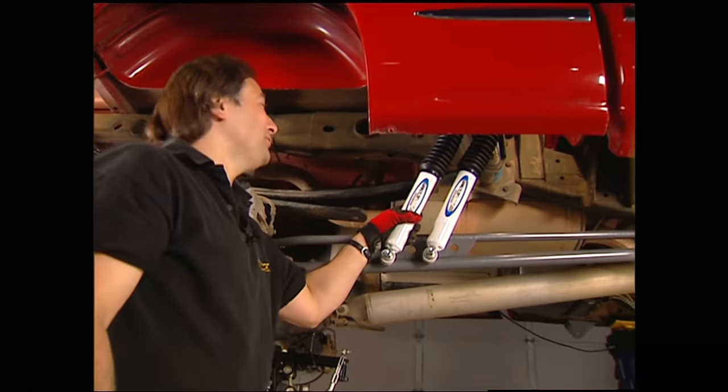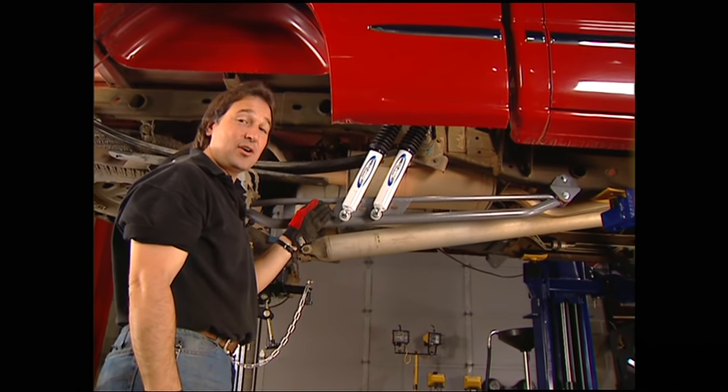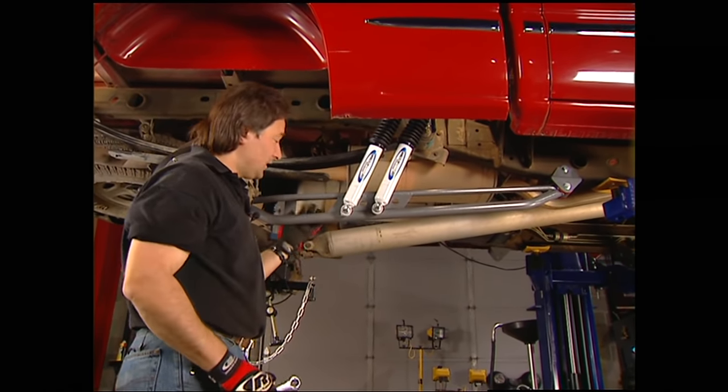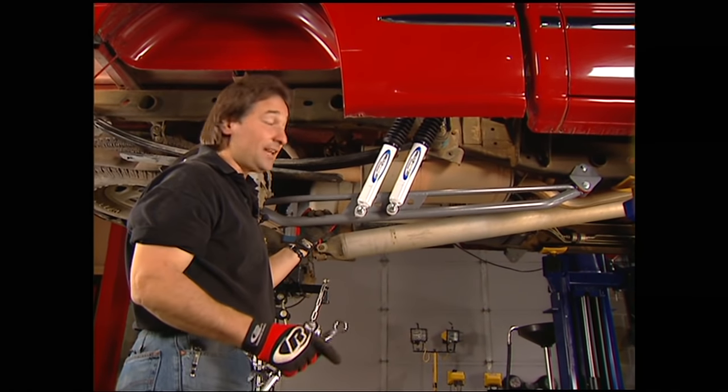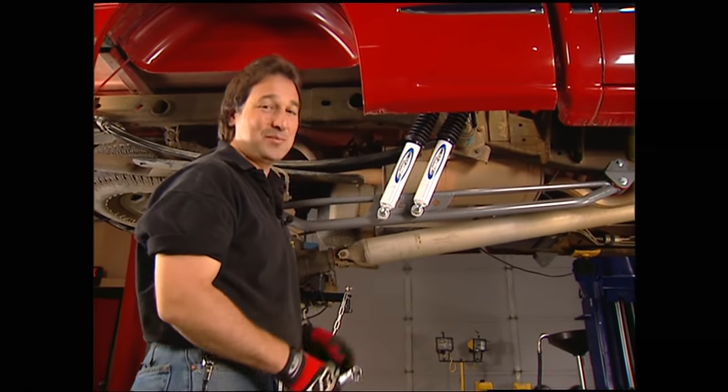Is this cool or what? Just so you know, any time that you put a traction bar on, if you're after extreme axle articulation, well, that can limit that a little bit. But since this is not an extreme rock crawling vehicle, that's not going to be a problem for us.